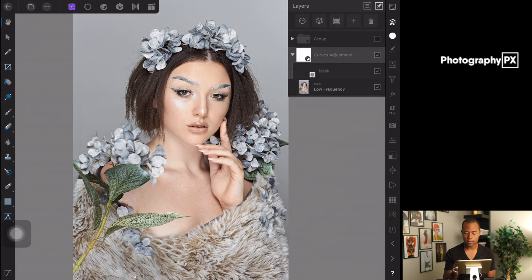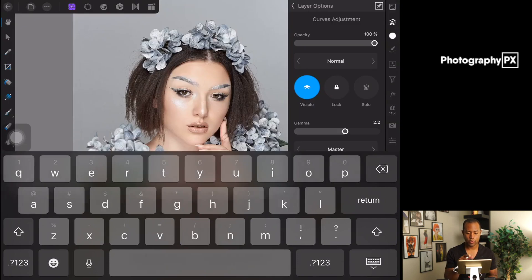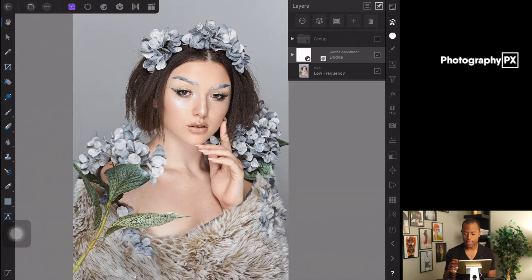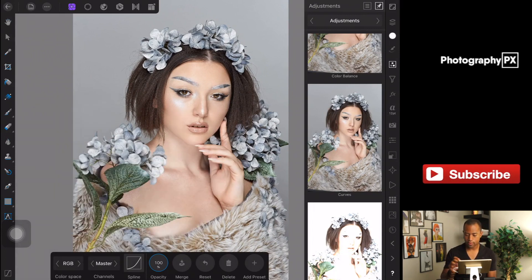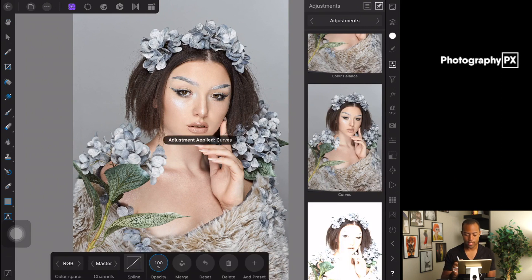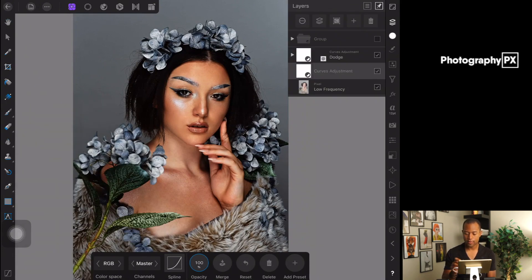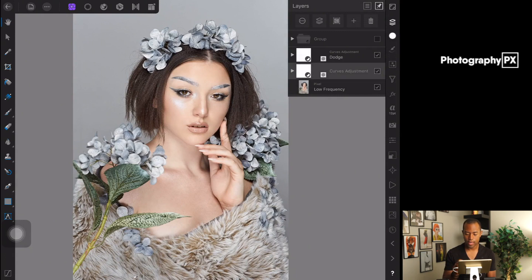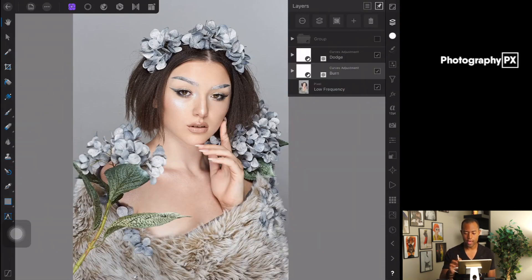This is going to be our dodging layer. Hit up here and rename it so it's easier — I'm going to name this 'Dodge.' Now, to set up the burning layer, we're going to do the same thing: go back into Adjustments, Curves, Spline, and bring it down into the lower portion of the graph. Then same thing — hit plus, Empty Mask Layer, and rename this one 'Burn.' So we have both the Dodge and Burn layers set up.